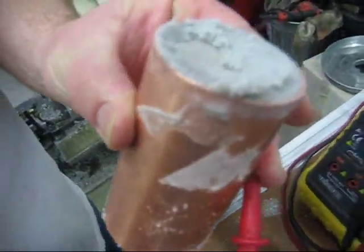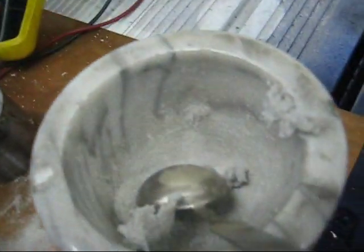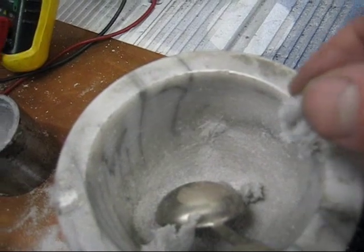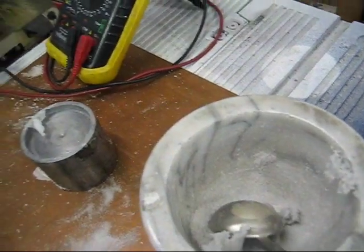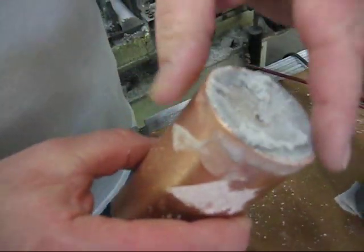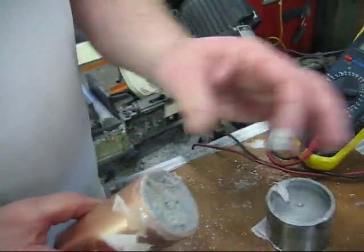What we're going to show you here is this is a paste, if you look. So this doesn't require any hydration, but we're going to see what we can get out of it. And then we're going to seal the bottom with silicone.